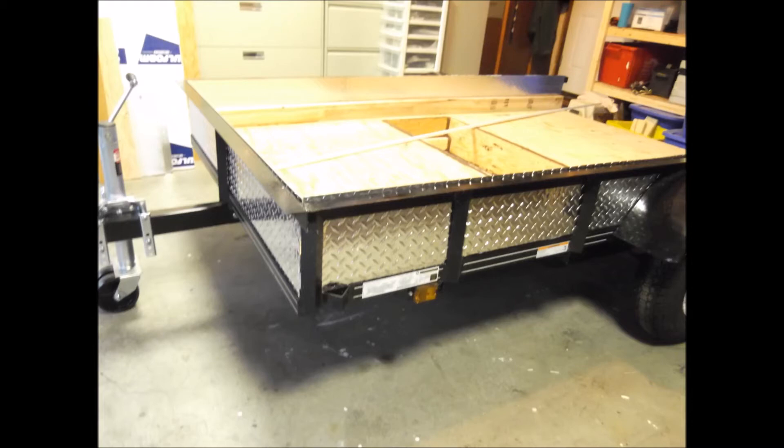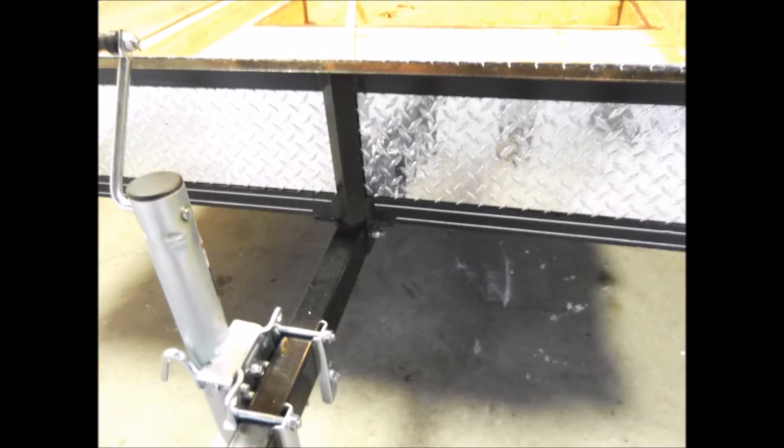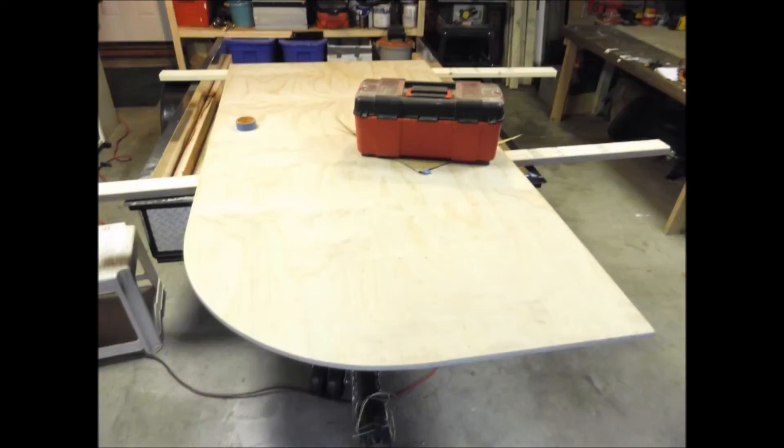Put some diamond plate around the bottom perimeter of the trailer. Started work on the sidewalls, figuring out the radius.